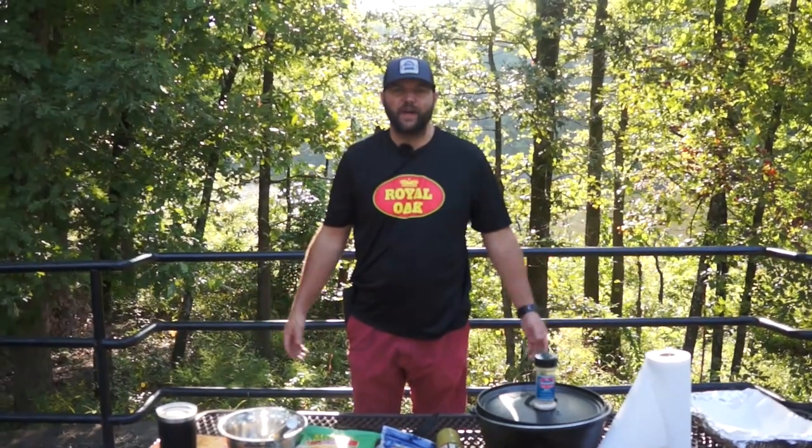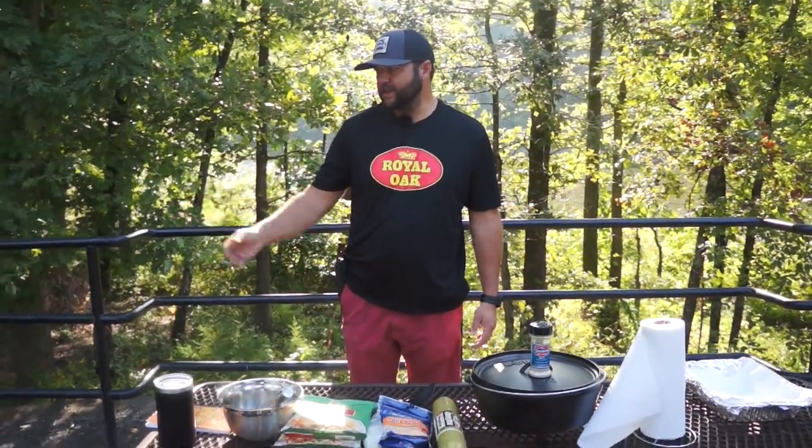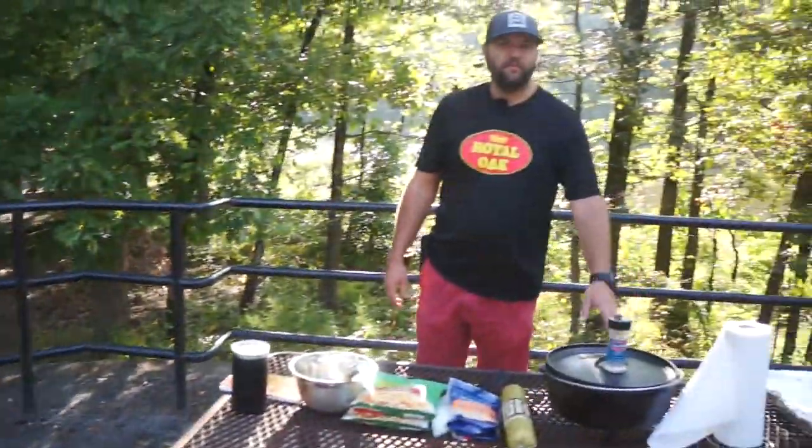Hey, welcome back to another episode of 501 BBQ camping edition. You might hear some background noises around here but we're fixing to do up some breakfast. We're camping at Woolly Hollow State Park, got some kids running around, making sure the charcoal is getting good and fired up.